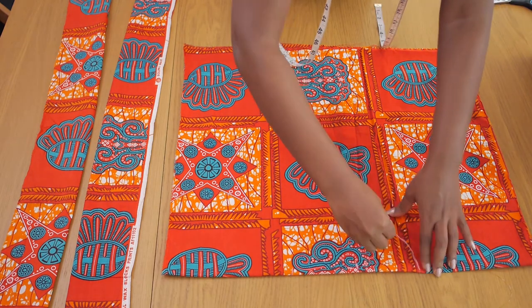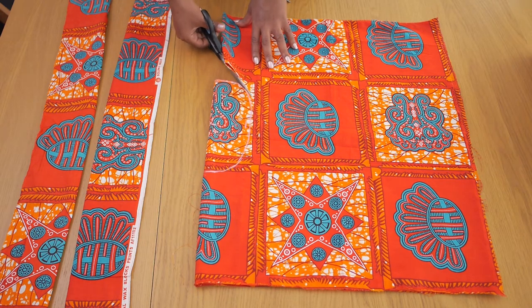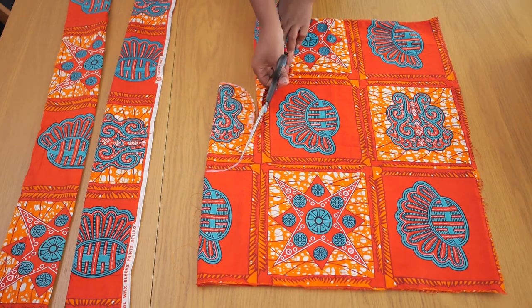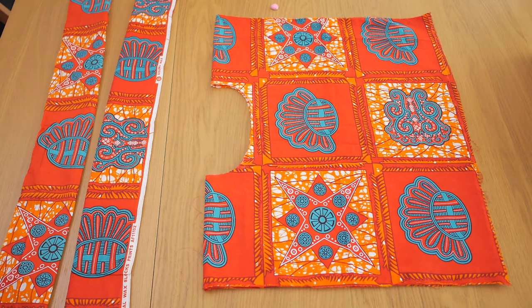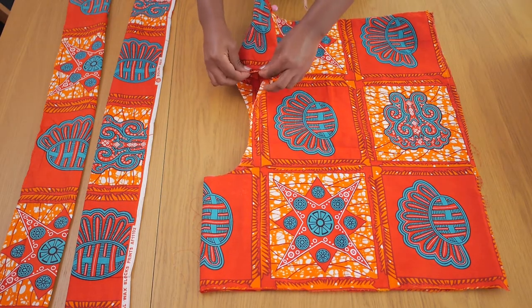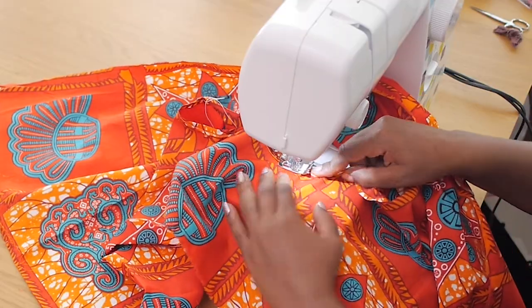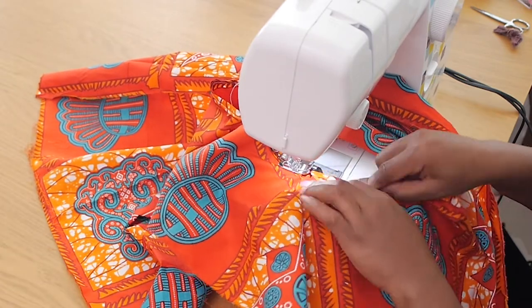The neckline is not too big and not too small — just enough to go around my head and wide enough to drop down my shoulder if I want that off-shoulder effect. Once I've cut that out I take it to the machine, fold it nice and neatly inwards, and stitch along about half a centimeter in.